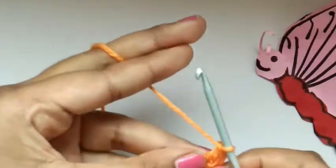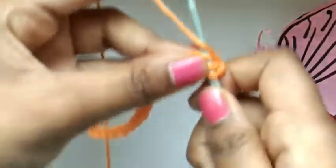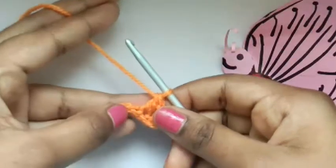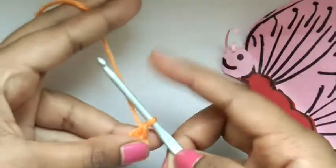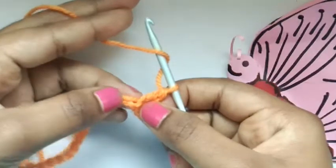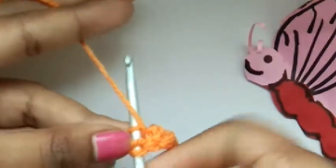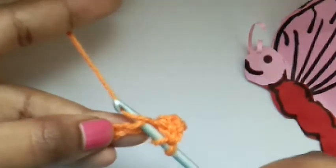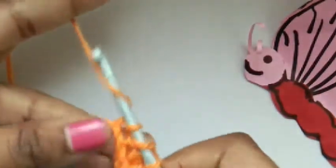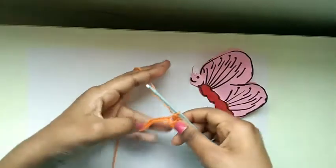Let's follow the same procedure again. Yarn over, put it into our next chain, then pull through the yarn. Now yarn over pull through, yarn over pull through. Yarn over, keep our hook like this, yarn over. In the next chain you can see there's a hole in the middle — put your hook into this hole, keep the hook underneath the yarn, pull the yarn through and bring it out of the chain. Now we have three. Yarn over and pull through two, then yarn over and pull through two. Let's repeat the steps all over again.